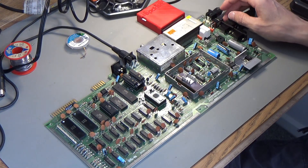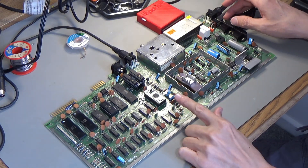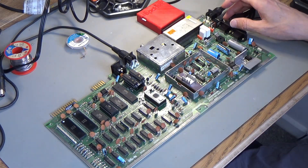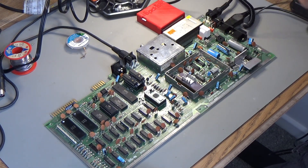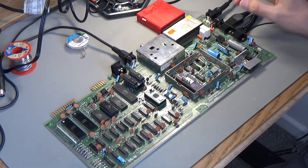Oh, it makes a little ping when it comes on. It's got a little LED underneath — I can't see it here but there's a little tiny LED under there. Don't know why they put that on but they did. It makes a ping when it comes on, just to show you that it's working.